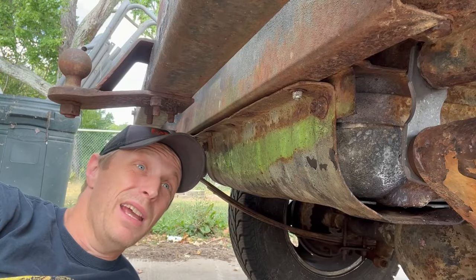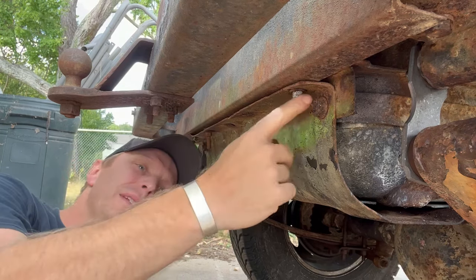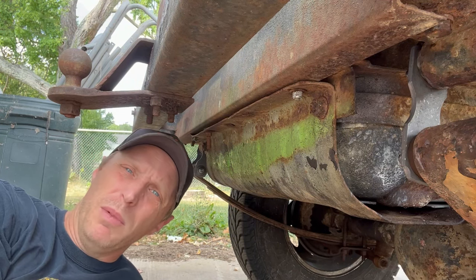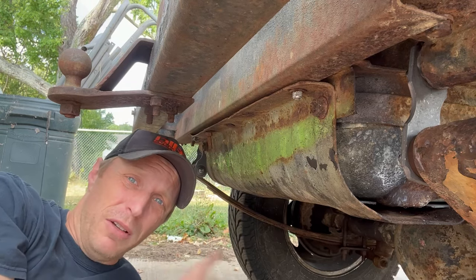So to get this gas tank out, we've got the bolts — well, very few — at least two on this end that hold the skid plate on. And there's probably at least two on the other half, possibly more, that hold it on. Then we'll go from there. These are probably all gonna break, by the way.